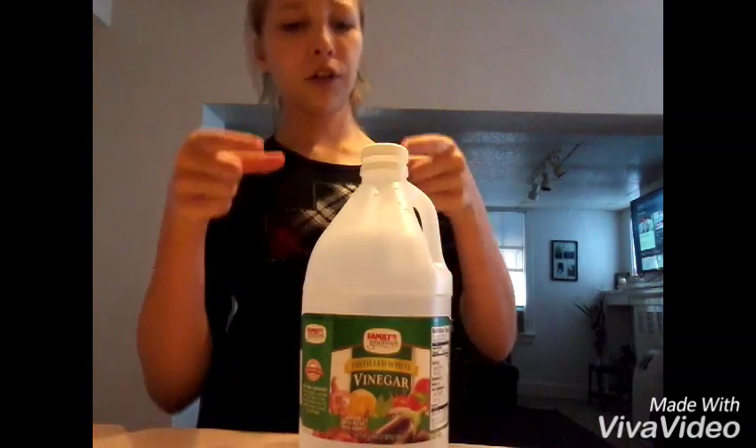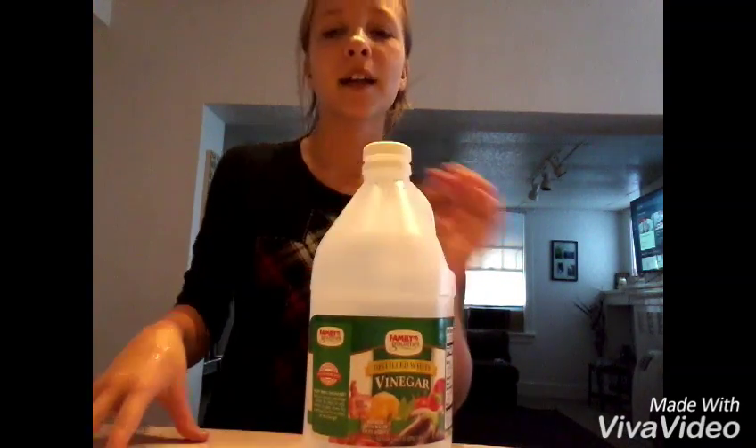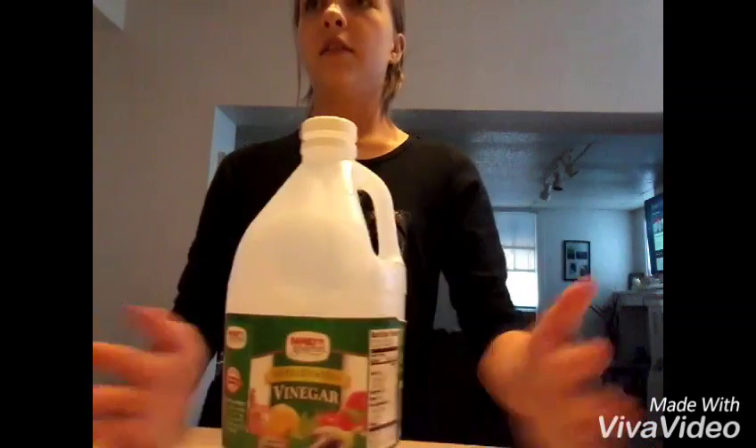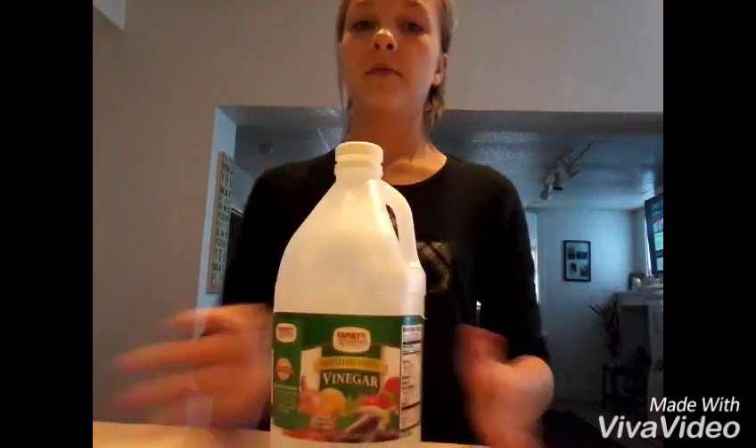All you need is a little container, some baking soda, and some vinegar. And also, wear gloves people — you need your face. Comment below and subscribe. Tell your mom, tell your dad, tell your siblings. Bye.